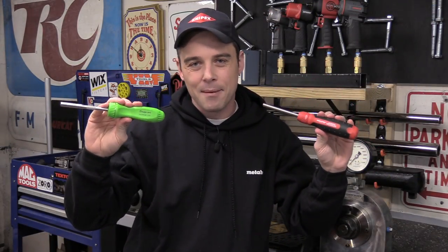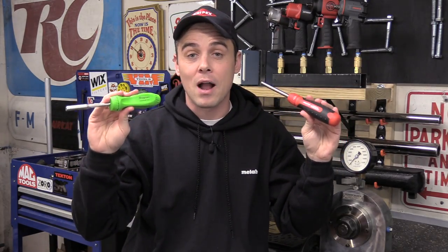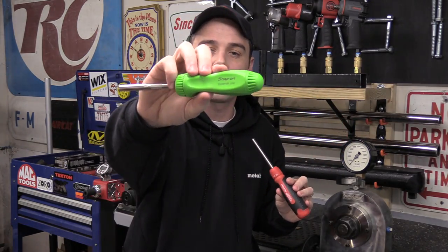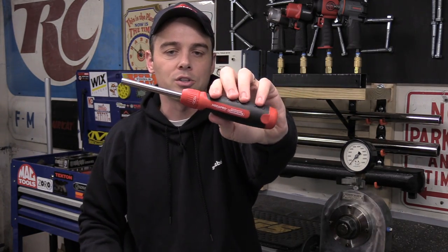Hey everybody! Today I'm going to do a side-by-side comparison video with two very highly rated and high-end ratcheting screwdrivers. We have the Snap-on standard hard-handled version, and also the MegaPro automotive version.